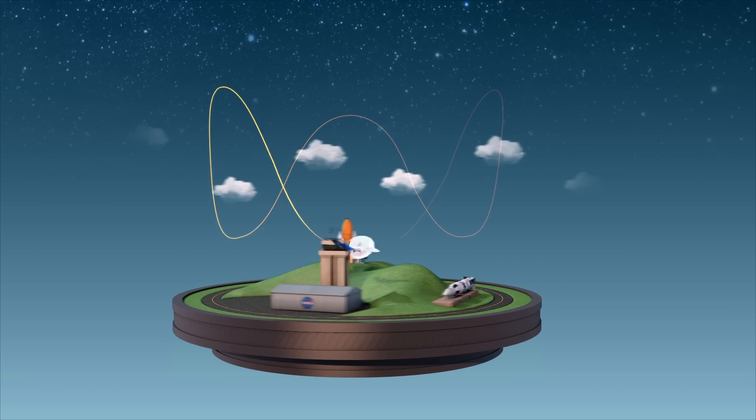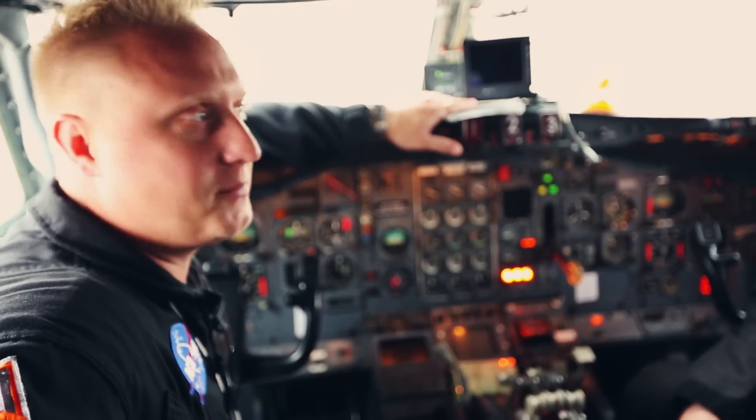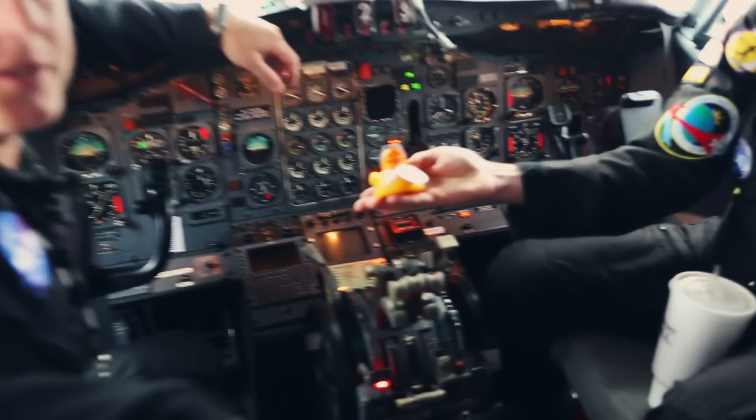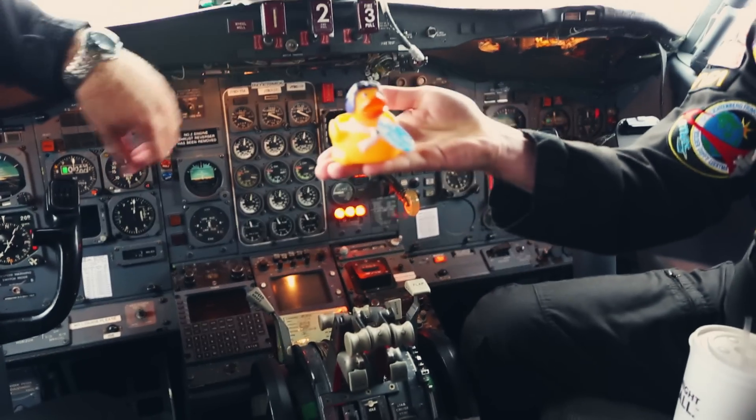To get to the zero-g sweet spot, we have the sweet spot indicators — our accelerometers and also the duck. Once the duck is right here, we've hit the sweet spot.